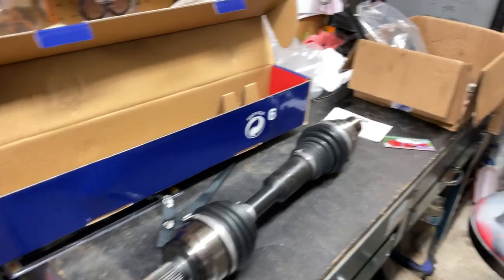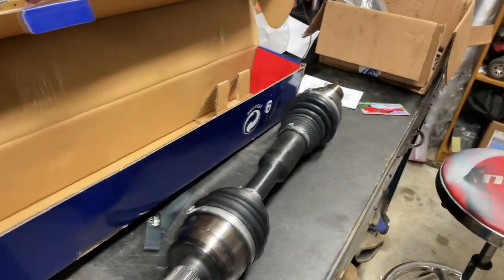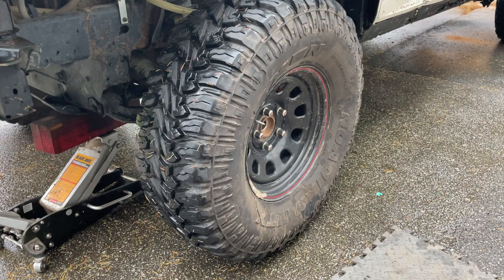The link will be in the description — I'm not sponsored. I'm also going to be making a review video down the road; I don't know how this will hold up but I'm super excited for it. Let's throw it on the truck.